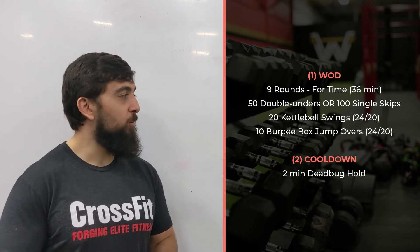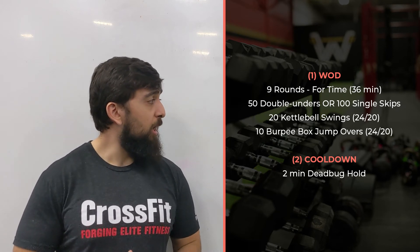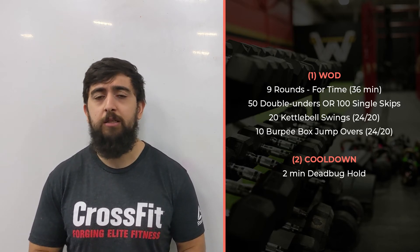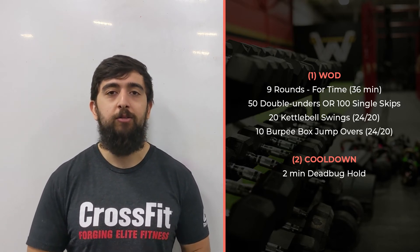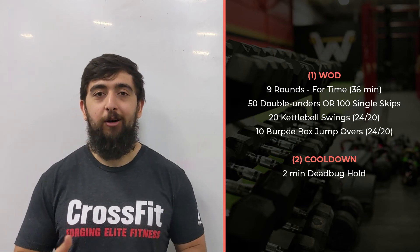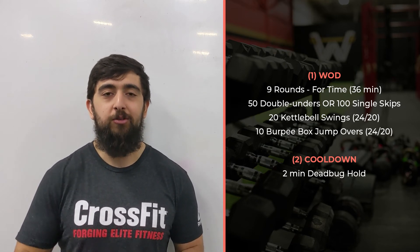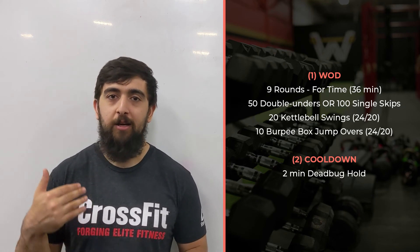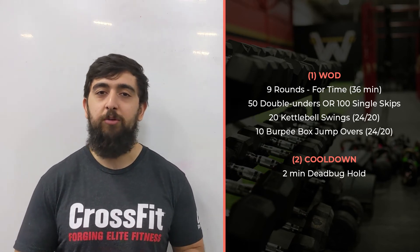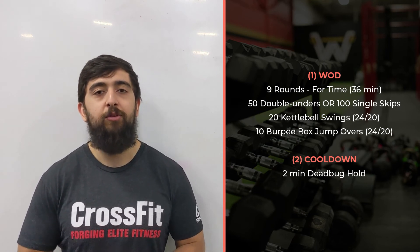We want to finish this under 30 minutes — about three minutes per round. Realistically, probably around 25 to 30 minutes. If you can get below that, then you're a superstar. This is a really long, sweaty style workout, but you've got to stick with it. It's also kind of a mental workout, so stay on the clock, stay to your pace. A 70 to 80 percent pace should be good enough — you don't want to be going out too fast.